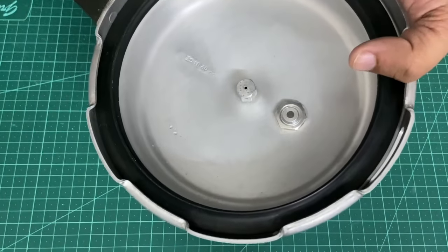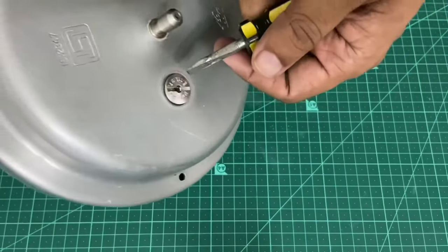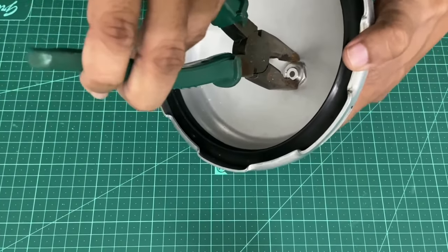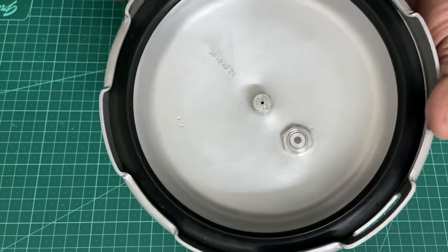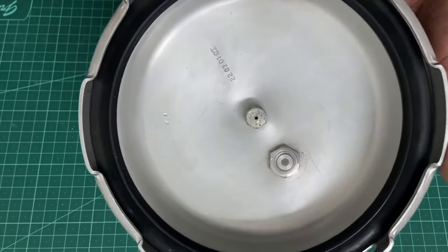Tighten it with your hand as much as possible. Once you tighten this the valve also keeps turning, so use a stubby screwdriver — just hold it here like this and tighten it from the other end so it doesn't move.